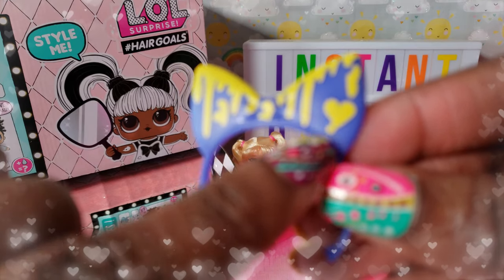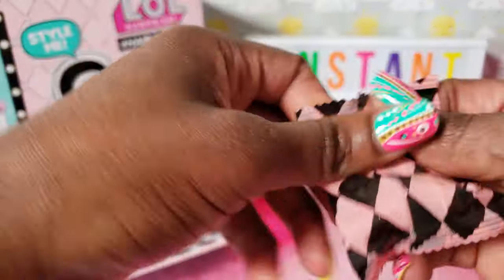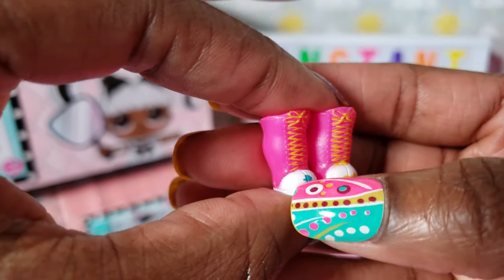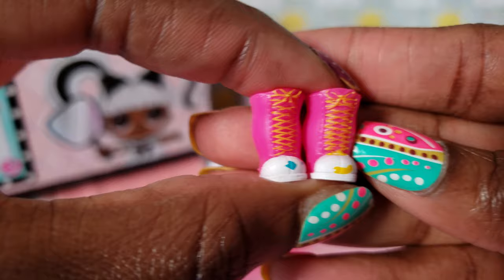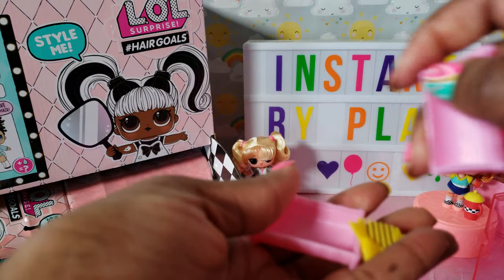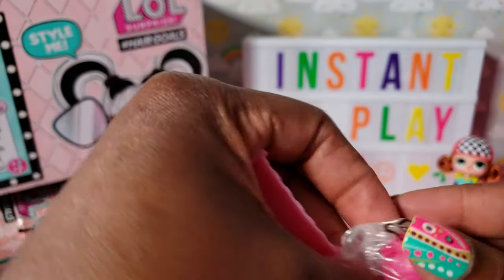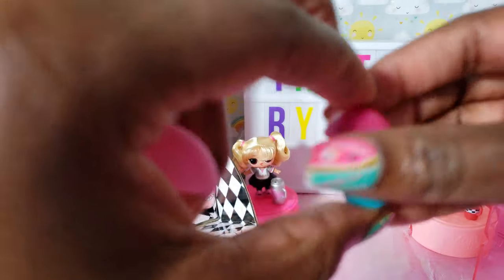Oh and it's got a little heart right there — a little heart of paint. Cute! I love you dolly. These are cute shoes with a little blue paint right there and a little yellow paint. Oh she matches my nails! We're gonna open the curlers. Cute little yellow comb for our little girl. Look at this bottle guys — love this bottle. Cute. I love this.